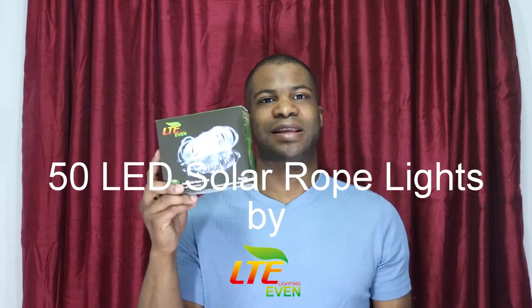Hello, this is my review of the LTE Lighting Even Rope Light. On the box it says it comes in 23 feet — don't exactly believe that. It's 16 and a half feet of rope light and 6 and a half feet of cable going from the solar power pack to the rope light. So it is actually 23 feet, but only 16 and a half feet of rope light. So don't buy it thinking the rope light is 23 feet long.